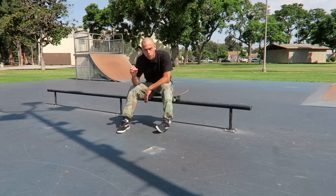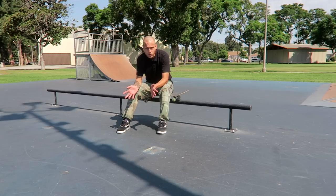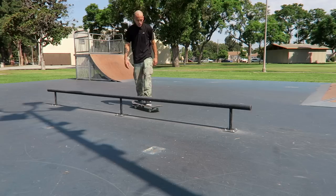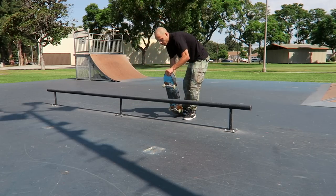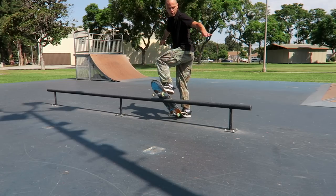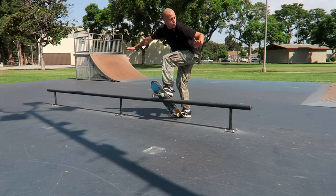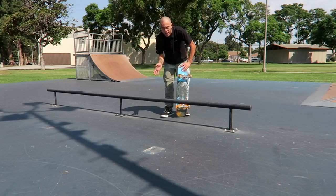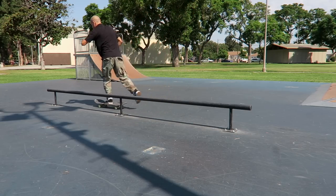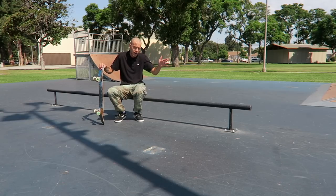The second easiest trick is frontside board slide. You do the exact same thing as a board slide but switch everything to the opposite, because you're rotating backwards. Come at a slight angle on the other side and when you pop, turn 90 degrees the other direction so you're over the rail sliding backwards. In frontside board slide, you want your shoulders parallel with the rail and look over your shoulder towards where you're going to land. It might feel counterintuitive, but you want to lean back — toward the forward end of the rail. In any of these tricks, lean in the direction that you're grinding.